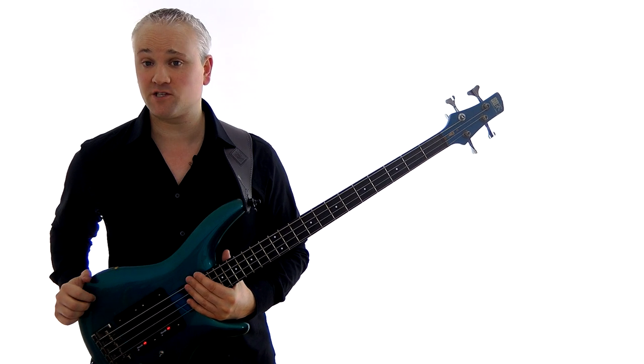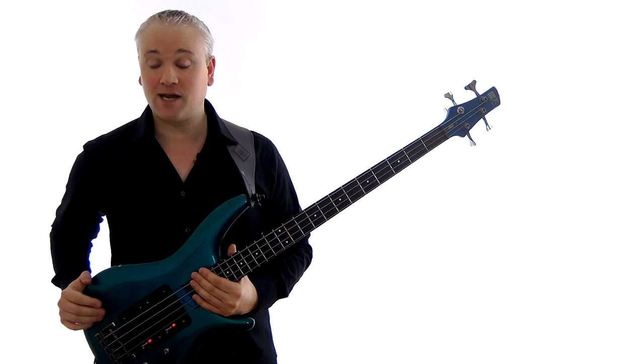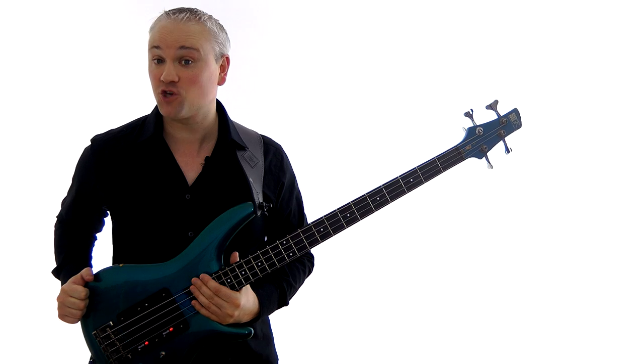Hi again, Mark here from TalkingBass.net. This week I'm going to take a look at probably the most common scale in general rock and pop use. I know what you're thinking, and no, it's not the good old major scale. It's the E minor pentatonic scale.